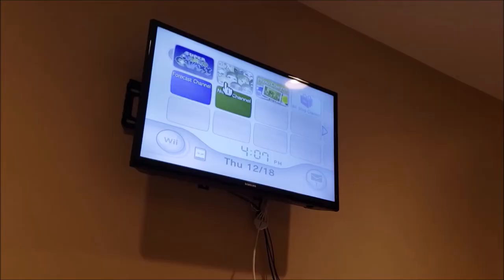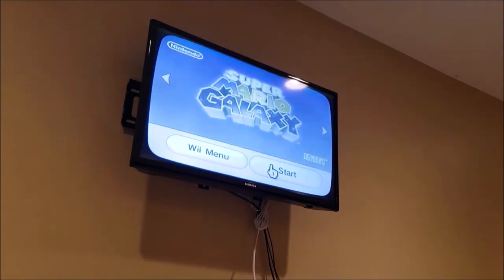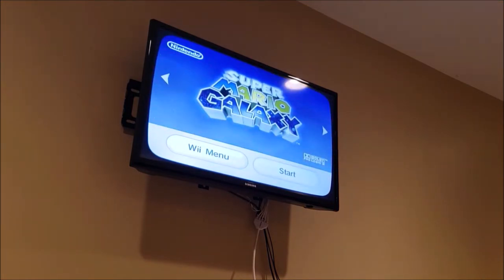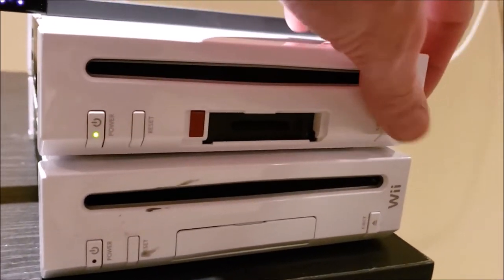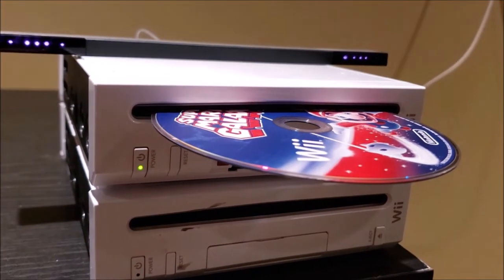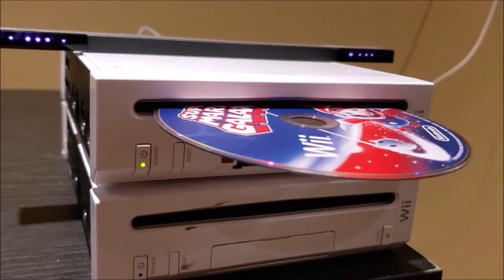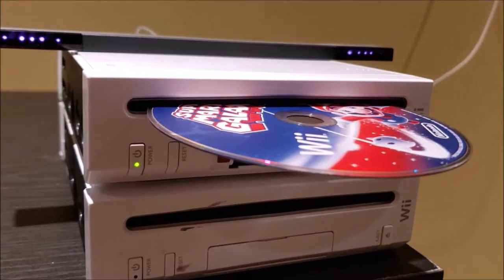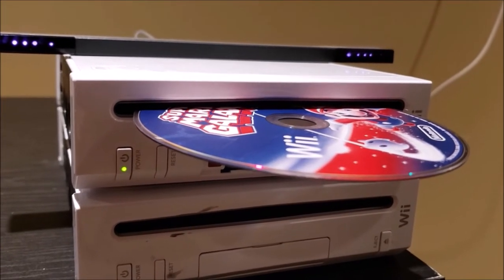This one sounds better. It does show the game. That's not good. So this one recognizes the game, however when it actually tries to run it, it starts doing that grinding thing. We'll make a note of that on this one and proceed to take a closer look at both of these.